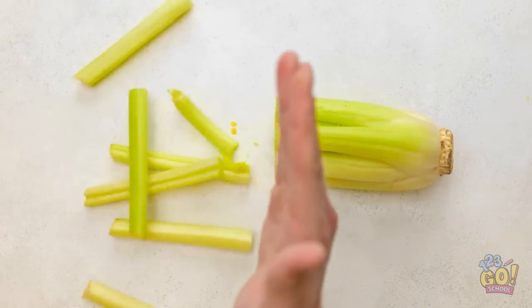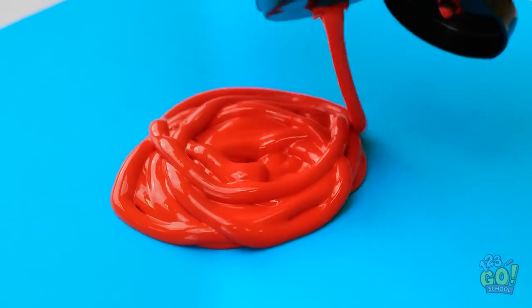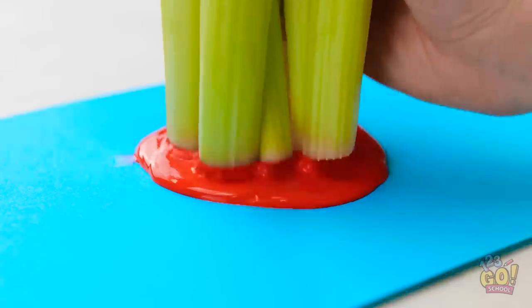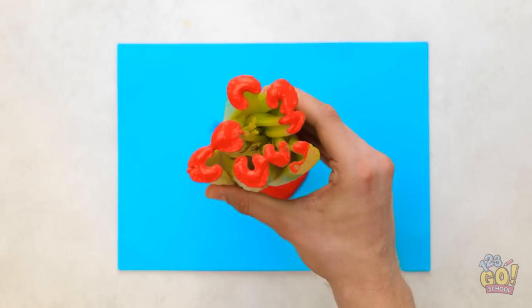I'll chop the celery in half — those karate lessons paid off. Now I'll take a sheet of blue paper. I'll squirt red paint onto it; I'll need a lot. That's about right. Now I'll dip the celery into the paint and make sure it's coated.